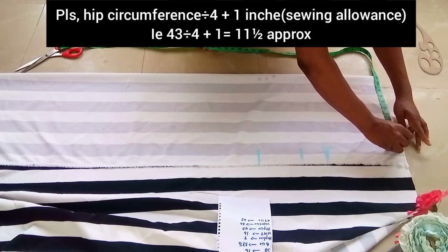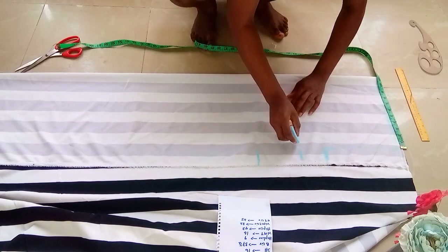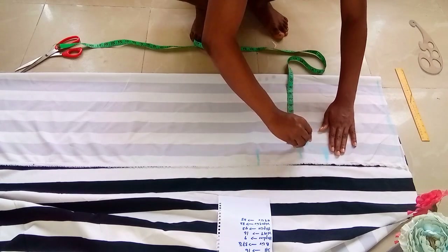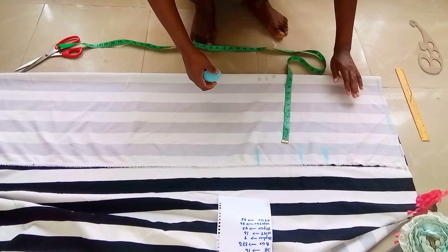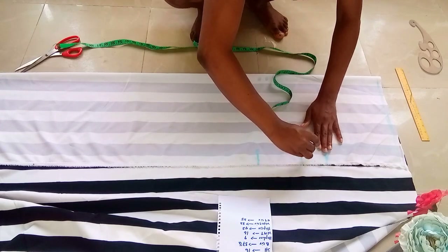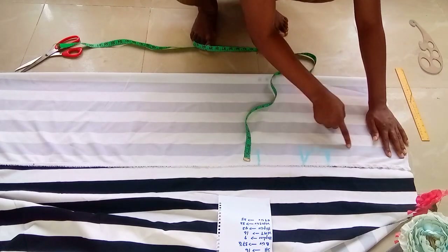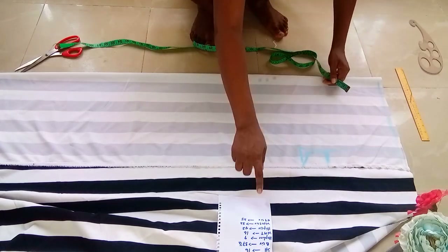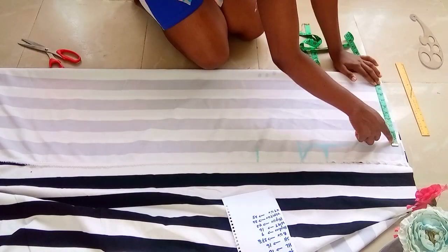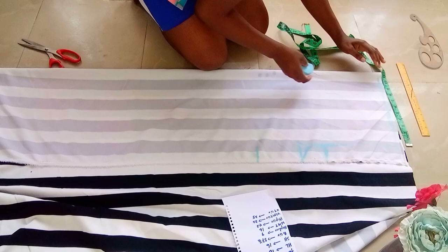Then I'll place it at the hip line, place it at the waistline and connect. I'll also place it at the thigh lap line and connect it with a straight line. After that I'll be marking one inch here to help me carve the crotch — it helps to direct how to carve the crotch. The chalk is very faint so just listen to what I'm saying. At the waistline I'll be marking my waist measurement divided by two.